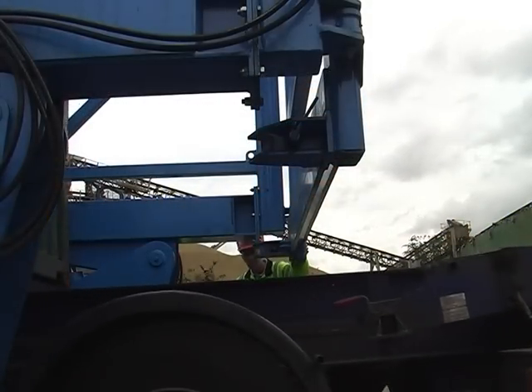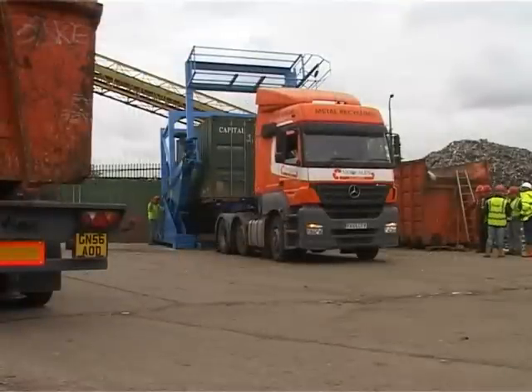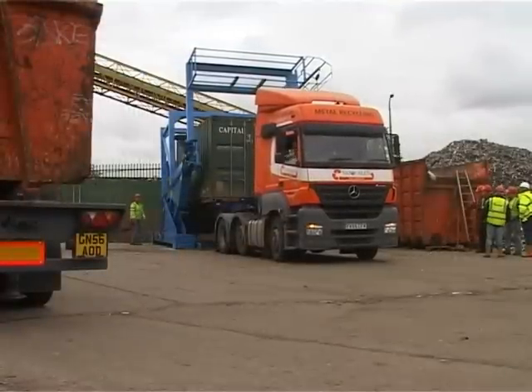To load the container, the machine is designed as a drive-through facility. Firstly, the container on a lorry bed is positioned in the tilter.